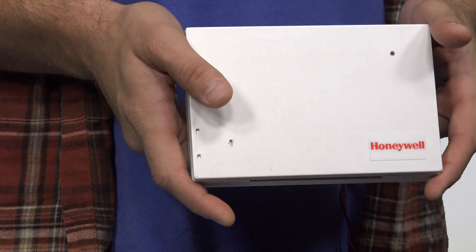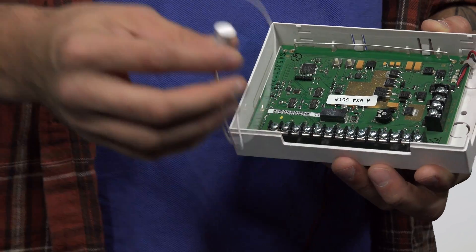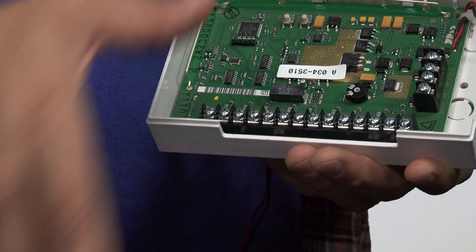That's one way to add hardwired contacts onto the 2GIG GC3 system. Another way is using a wired-to-wireless converter module. We recommend the Honeywell 5800 C2W over the Take 345, as it gives you nine zones that you can land on it, as opposed to the Take 345 which only gives you eight. This is the Honeywell 5800 C2W — if you take the cover off, you'll see a whole bunch of terminals available for zones. If we used our Honeywell contact right here, we'd land the wires onto the designated zone placement we want, and then the system would pick it up wirelessly.